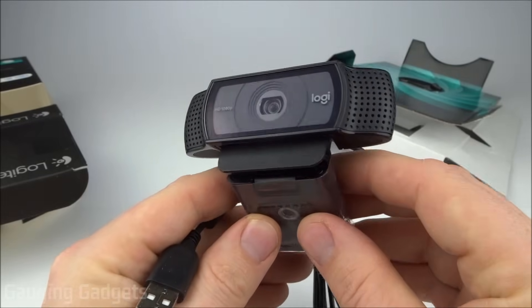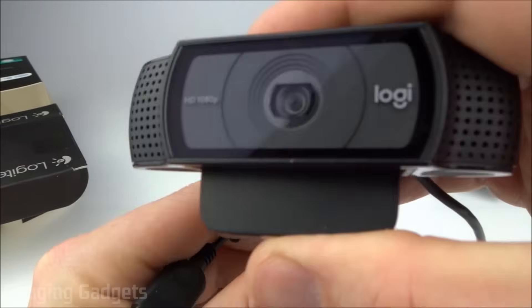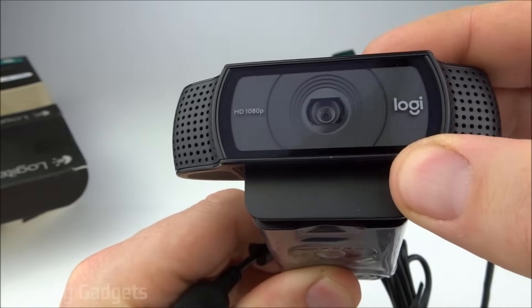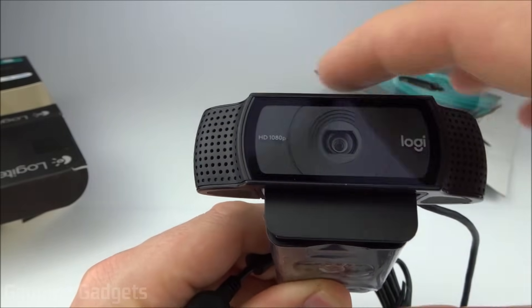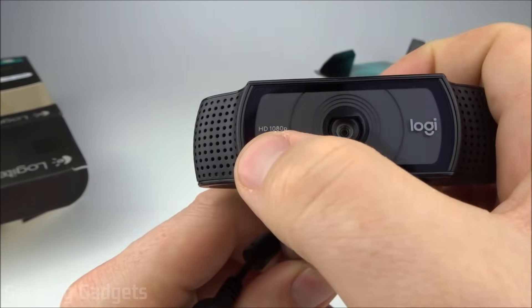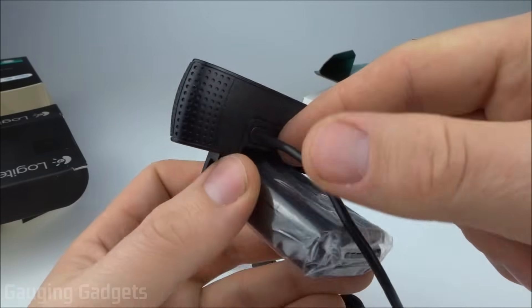My first impression is this has a really nice weight to it. It feels very sturdy and well-built. Also looks really cool — I love the face on this. It's kind of all glass with a nice lens right there. Very protective of that. And then you have the microphones on each side, and that's going to give you that stereo audio quality. Nice little Logitech logo with the HD 1080p right there. And then in the back, this is where the cable comes out.